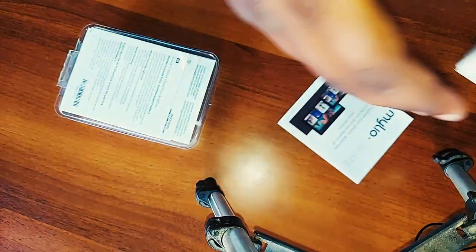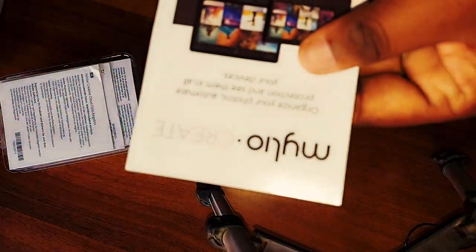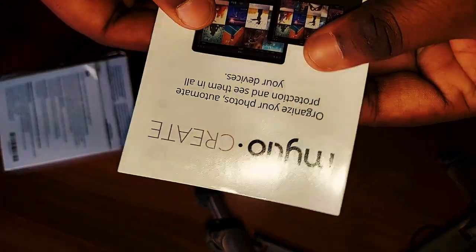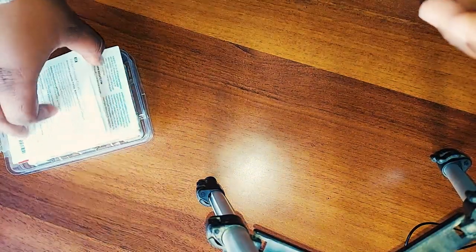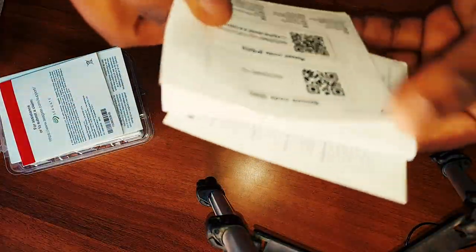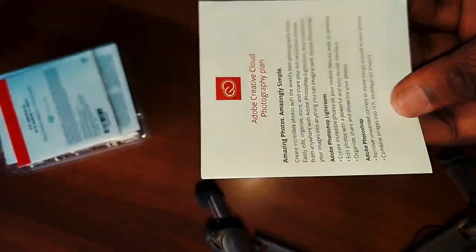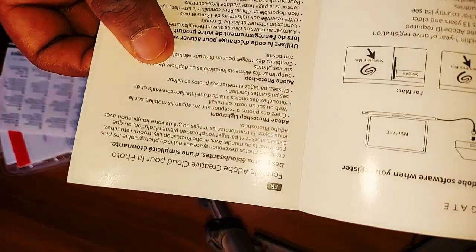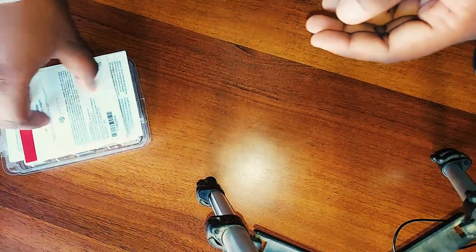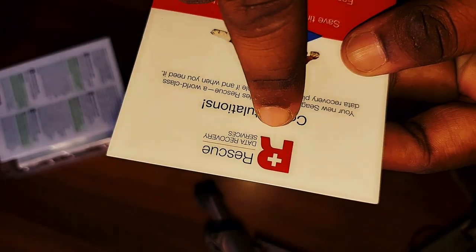इसके पीछे काफी सारे flyers भी हैं। यह Mylio का flyer है जो Mylio subscription के बारे में information provide कर रहा है — कि Mylio को कैसे use करना है। यह reset and recovery code था जिसे मैं आपको show नहीं कर सकता। यह Adobe का flyer है जो Adobe को use करने के लिए है। अगला है rescue recovery जो recovery security के बारे में है।